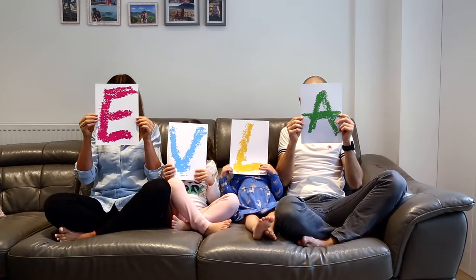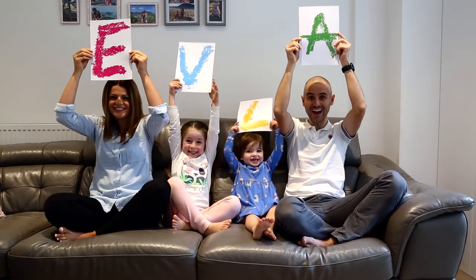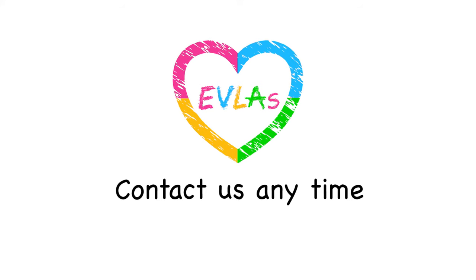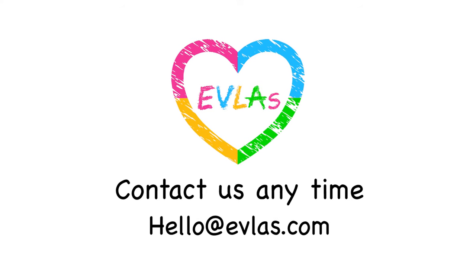Thanks so much for watching! We hope you found this useful! If you do have any questions or issues, be sure to send us a Facebook message or email us at hello@evliz.com.